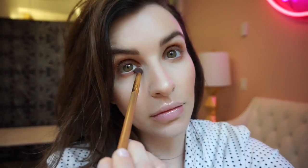Now we're gonna take that same shade Rebel and just bring it right along the lower lash line just like that. I just realized we have a Halloween banner up there because we did a little Halloween thing last week and everyone took it down, so yeah.